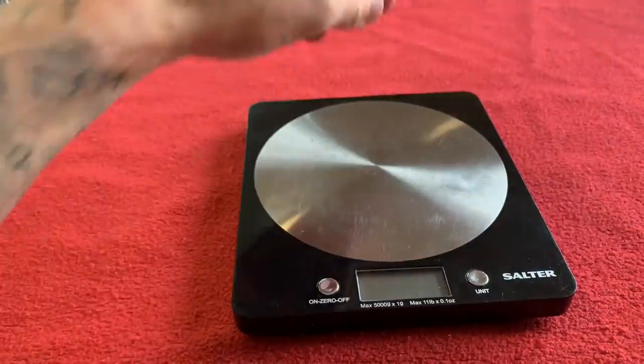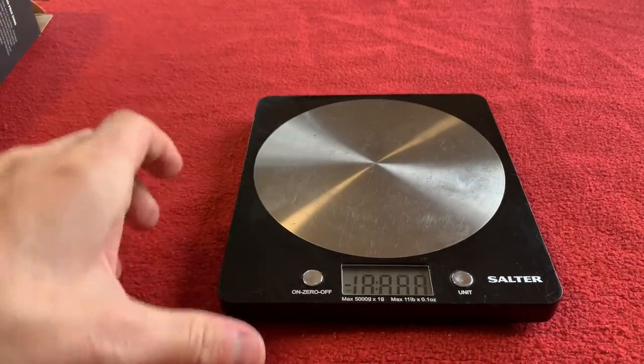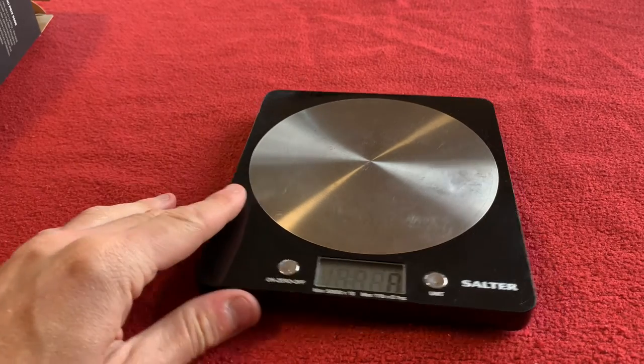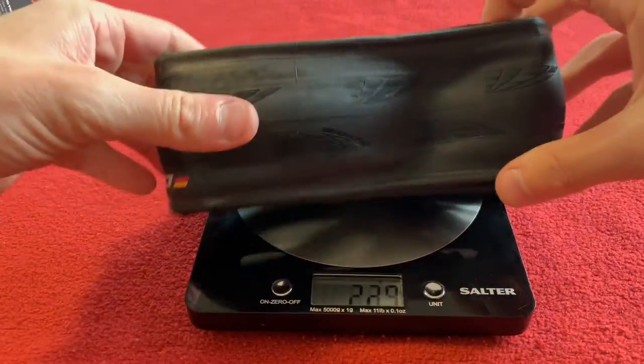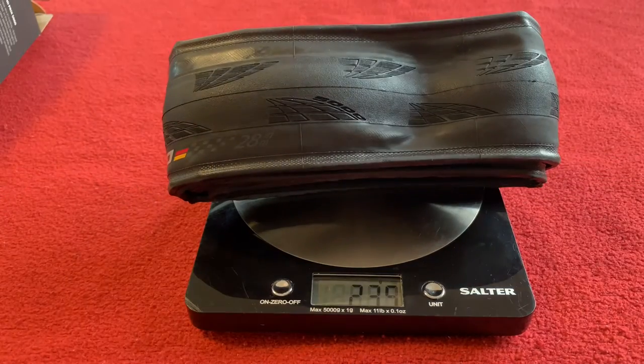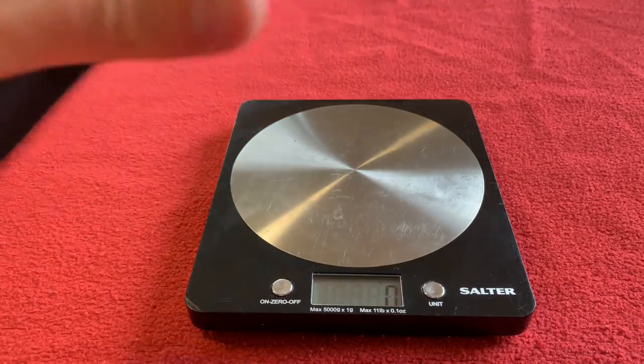We're going to weigh one of these tires. Let's give it a weigh. That's zeroed. So we've got 235 grams for one of these babies.